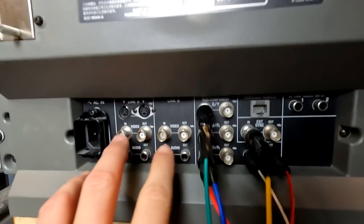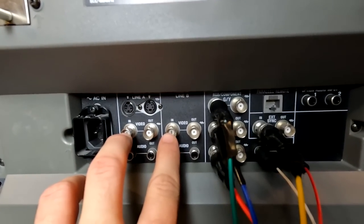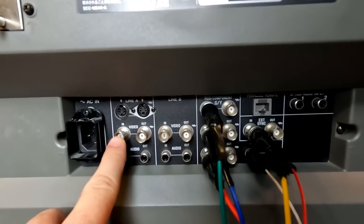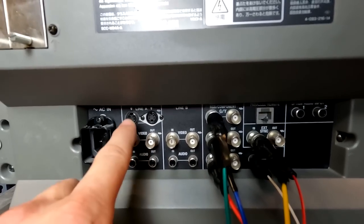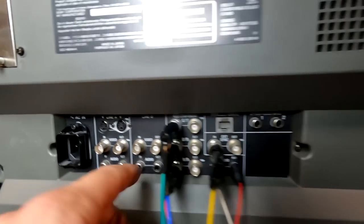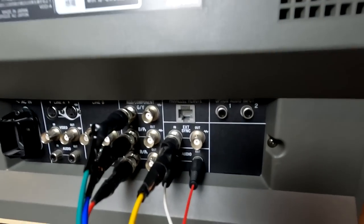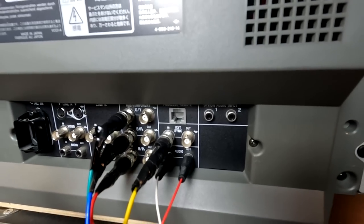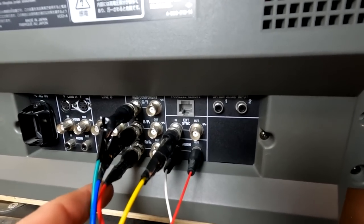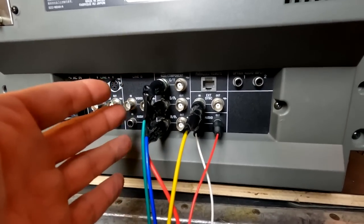For inputs down here we have two analog video inputs: Line A and B. Line A has composite video in and out in the form of BNC connectors, and you also have S-video. Line B is simply composite. Over here we have RGB and sync, or that can be switched to component video so you can do Y, PB, PR.